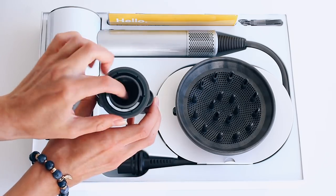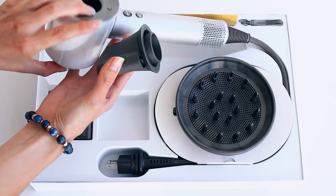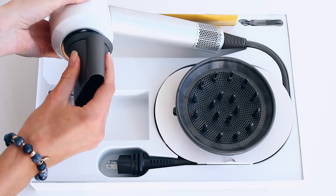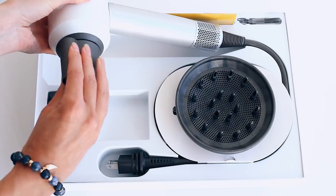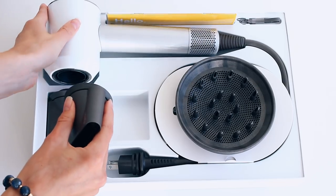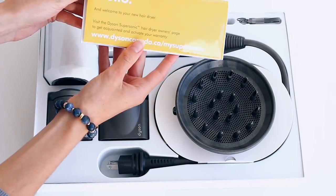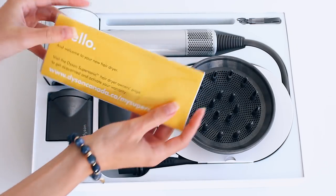These attachments are magnetic, so they just kind of clip in — that feels really cool. And then over here I guess this is just the operating manual, which is good to have.